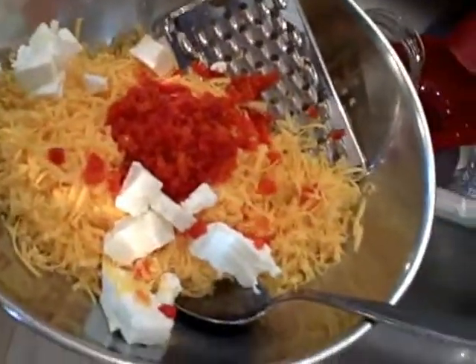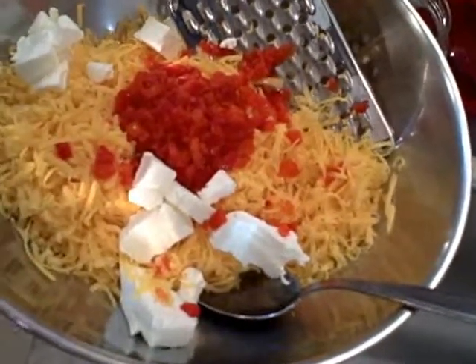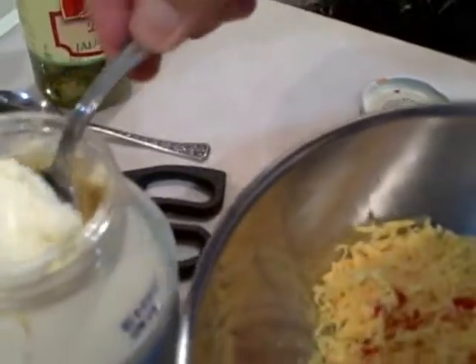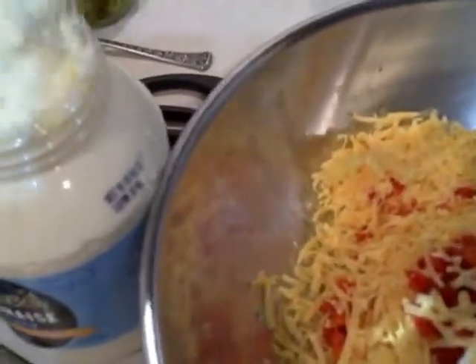Cheese, pimentos, and next will be mayo. I usually just throw in a couple spoonfuls — two or three. I'm going to start mixing it up.